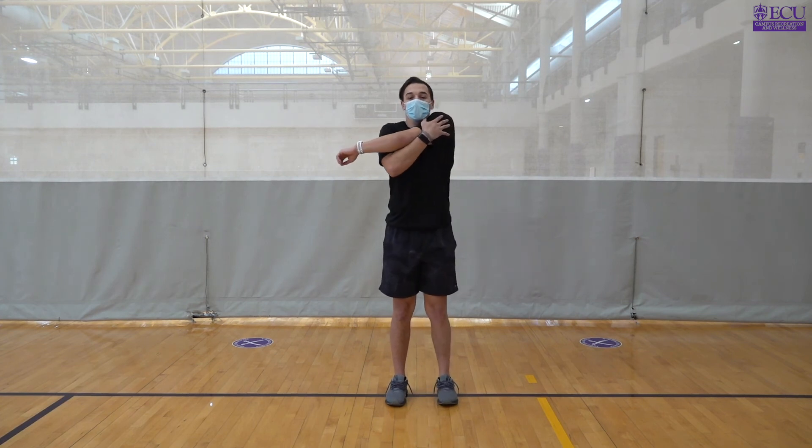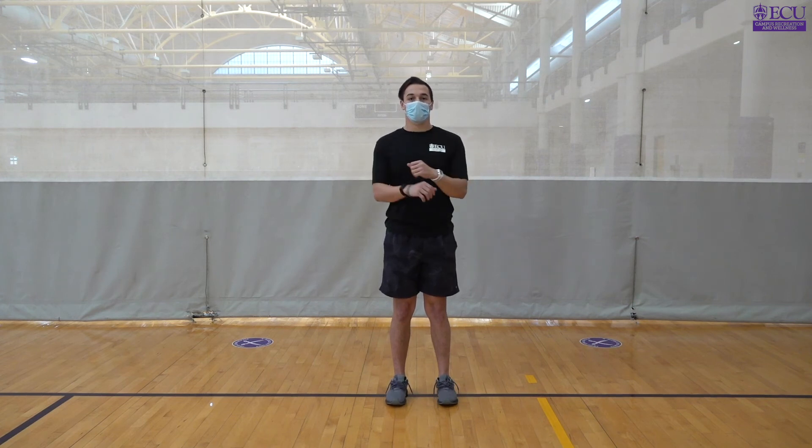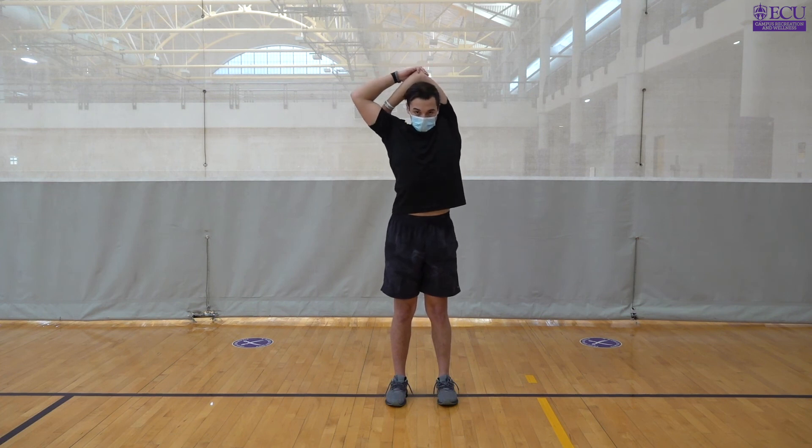Moving on to arm cross shoulder stretch, we're going to be bringing our arm across our chest, using our opposite arm to stretch that shoulder and placing it on there for stability — switching arms, up to 30 seconds of each. Next is going to be our overhead tricep stretch, that's going to be behind our head. We're going to be pulling that elbow down, stretching out that tricep, really feeling that on each side for 30 seconds.